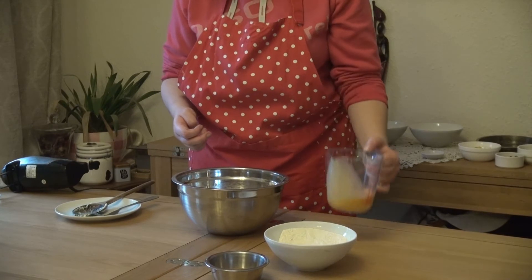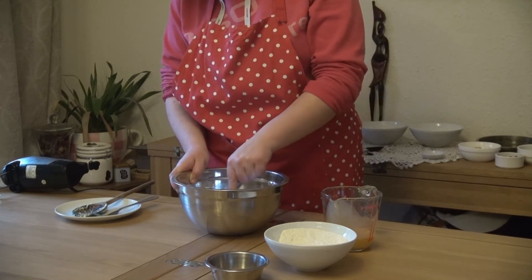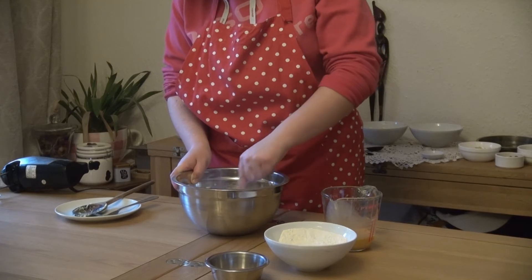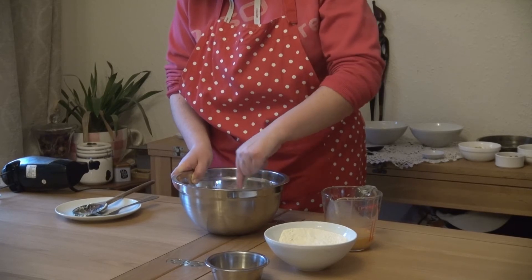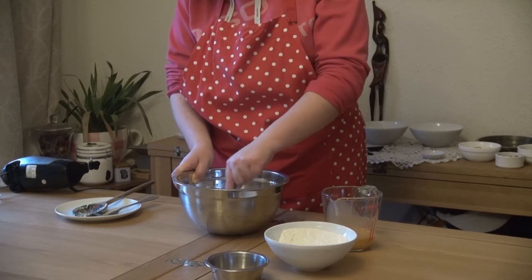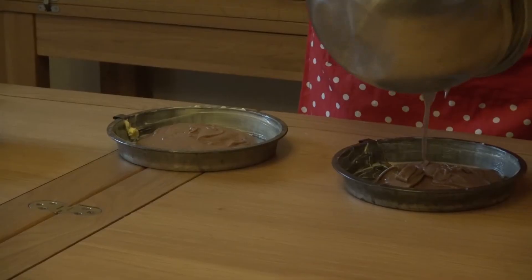Add a little bit of the egg mixture and a tablespoon of the flour, then slowly fold this in with a metal spoon in a figure-of-eight motion. Repeat until it is all mixed in. Don't over-mix, as you want to keep enough air in the mixture.